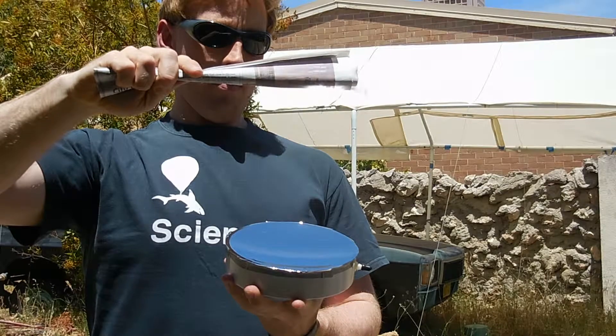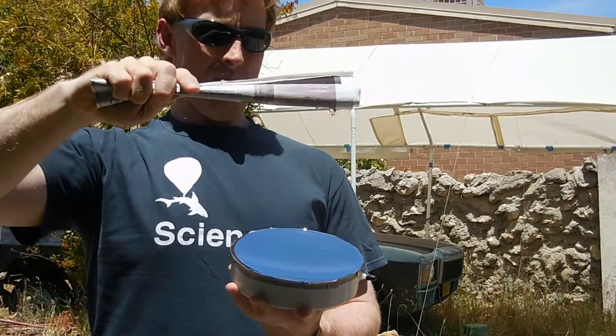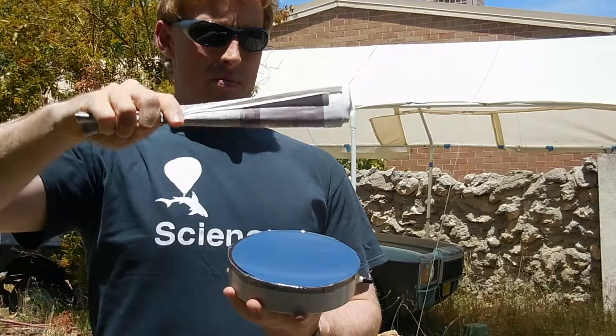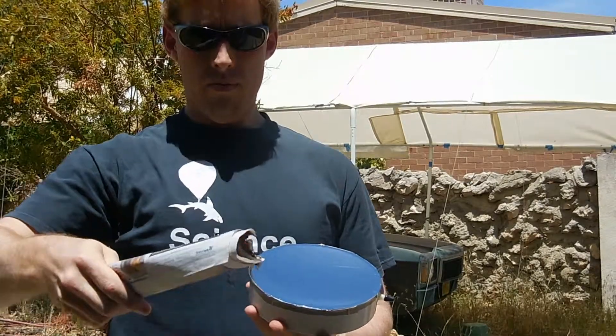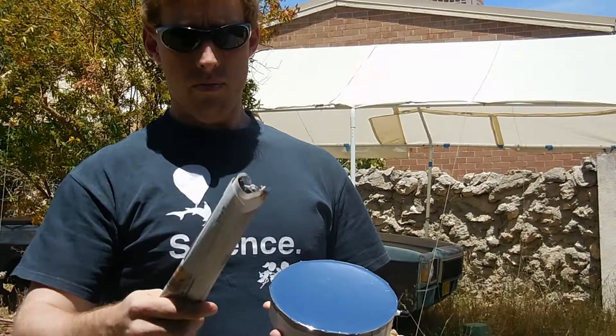I now have a useful little parabolic mirror that on a sunny day is capable of igniting paper or dry leaves in a matter of seconds. The focus of the mirror isn't perfect, but unless you want to make a mirror for a telescope, it doesn't need to be.